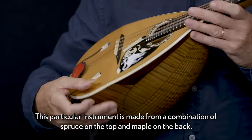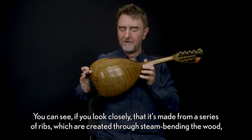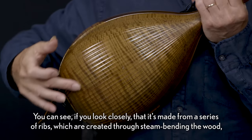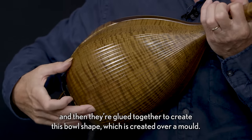This particular instrument is made from a combination of spruce on the top and maple on the back. You can see if you look closely that it's made from a series of ribs which are created through steam bending the wood, and then they're glued together to create this bowl shape, which is created over a mould.